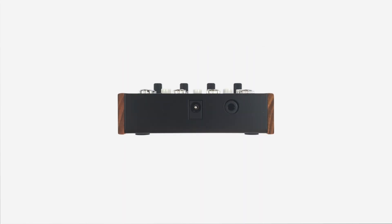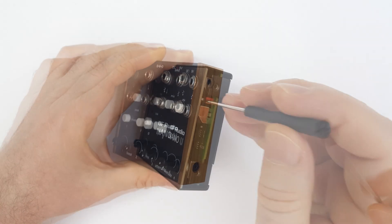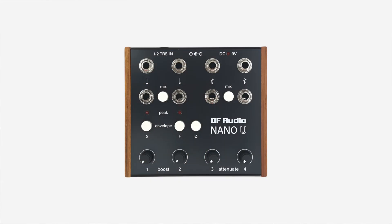On the back, there's a DC power jack and an alternative input for channels one and two over TRS mini jack. If you remove the end-cheek on the right-hand side, you can access a switch that enables a five-volt CV offset. This offset will come through the output of channel three, as long as there is nothing connected to the input.